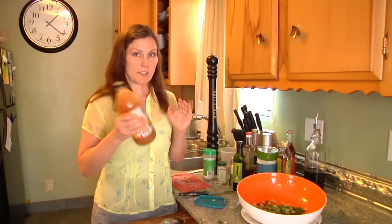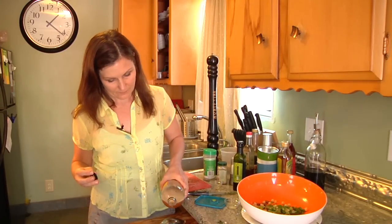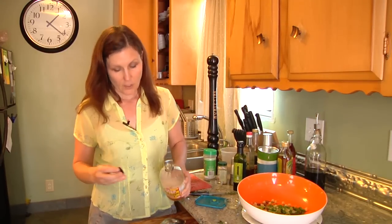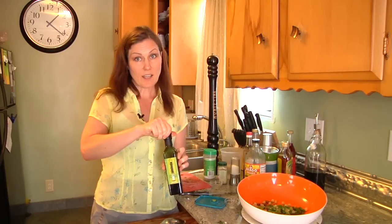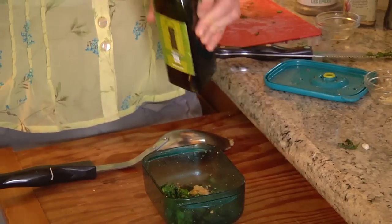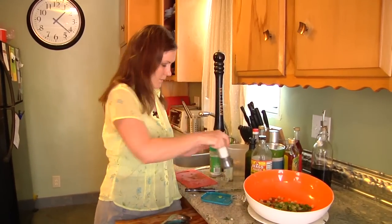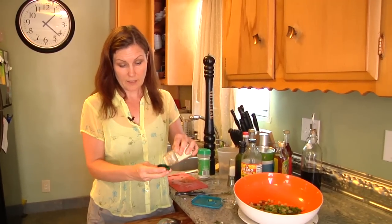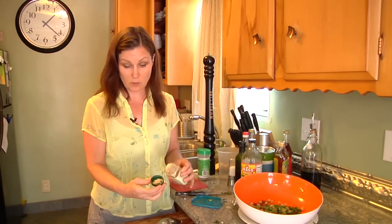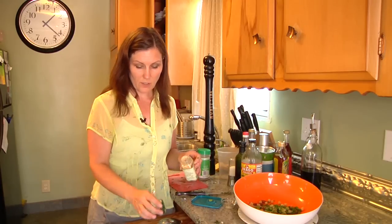We're going to shake things up a little bit and use some cider vinegar. You can always add more vinegar to taste, but you can't take it away. We're going to use some salt and pepper, avocado oil — about a tablespoon — and a little bit of salt. Put in a little bit of yellow mustard. You'll want to put it in the container top so you don't get too much in. That's a little bit better.